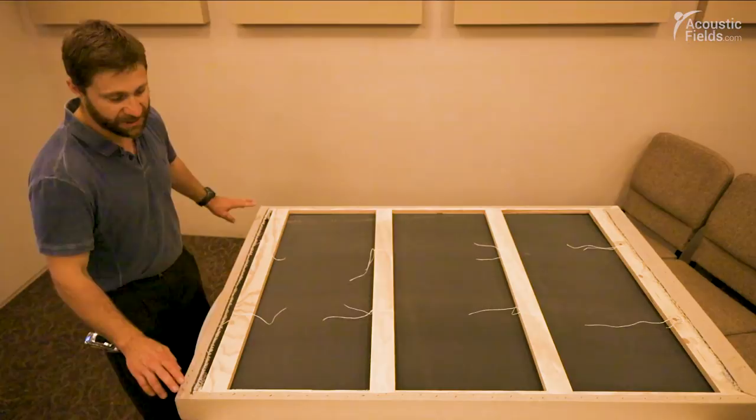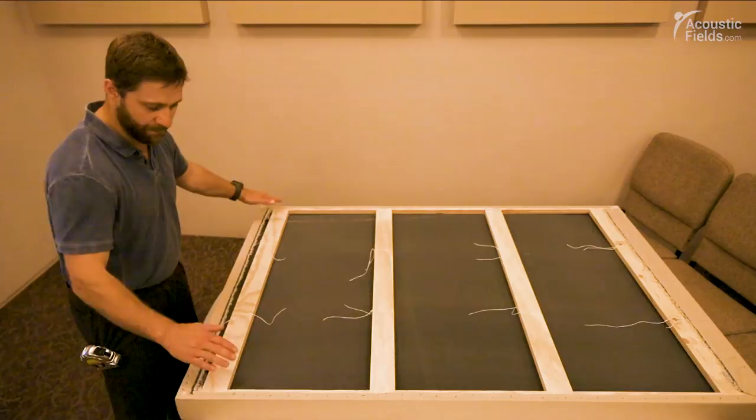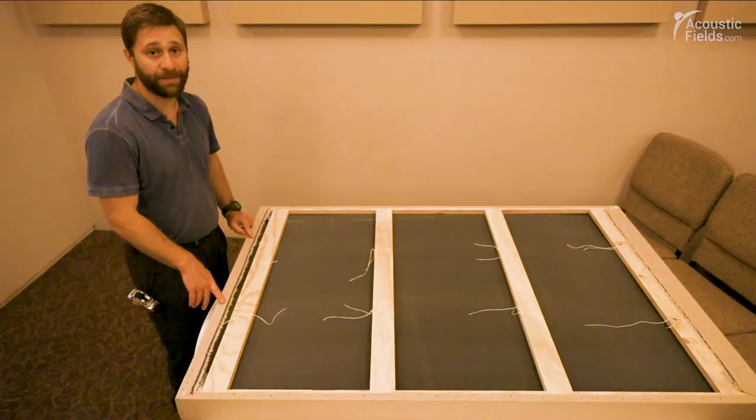Basically all you do is get your fabric, cut it to the size of your frame and oversize it a little bit. Then you lay this on top after you've got your foam in, lay it on top, and pull the fabric up over your frame. We tacked it in — as you can see — all the way around about an inch apart with a carpet staple gun.